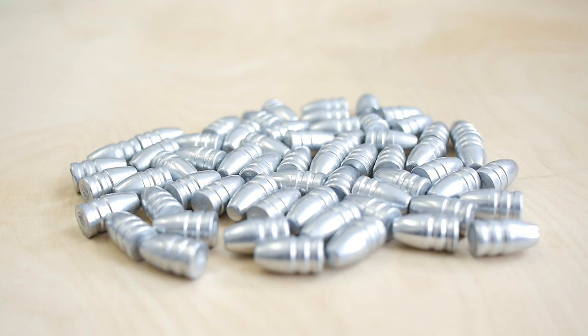Next, I will start with some hand loads and check if those zinc bullets will be accurate out of my pistols. But this will take a little bit of time because all shooting ranges are closed here in Germany right now. I guess I will cast some rifle bullets next, so I'm prepared when the shooting range is open again.